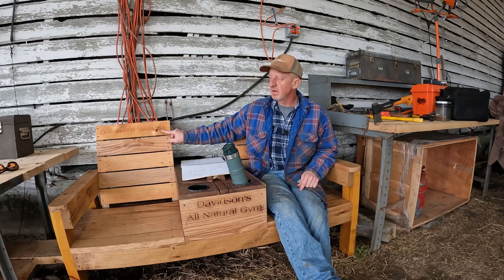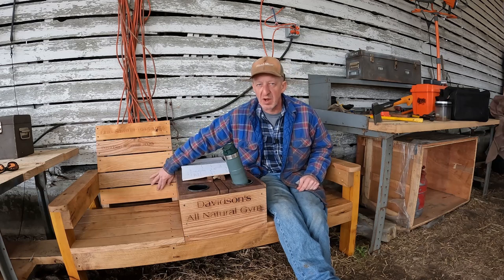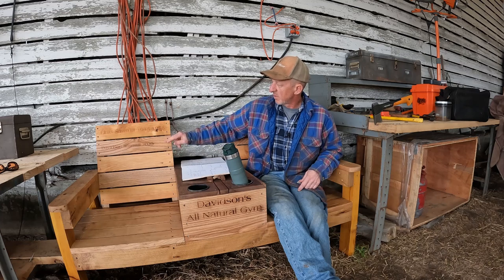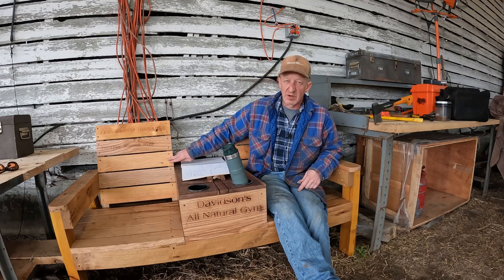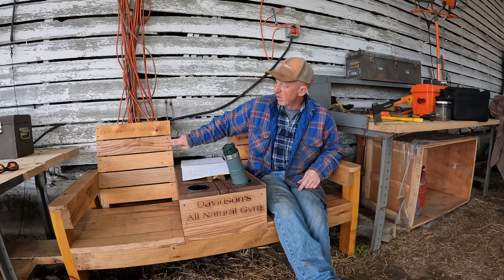This is my wife's family sawmill, from 1945 to 1978. This is a pine board — this, this, and this are pine boards that my wife's family milled, probably 60 to 70 years ago. This is a white oak board that I milled at the Davidson sawmill.